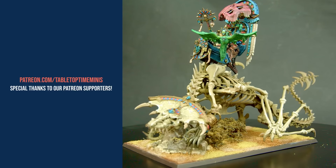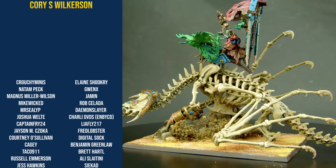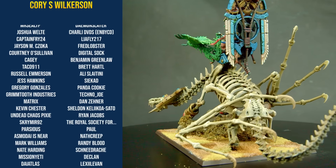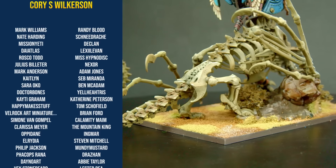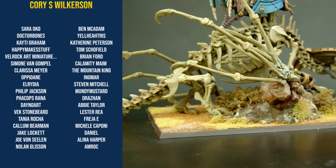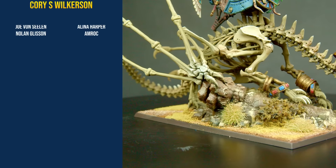Thank you all so much for watching today's video. I had so much fun painting up this Tomb Kings Bone Dragon and I hope you like the results. If you like what you see and you'd like to support us you can do so over on Patreon. There are awesome perks for joining up — all of the links are down in the description below. A huge thank you to all of our Patrons; it's because of you guys this video was possible.